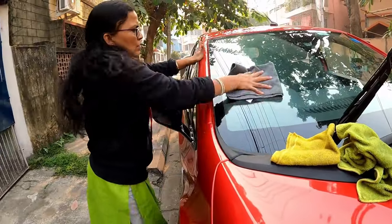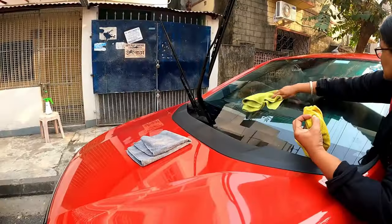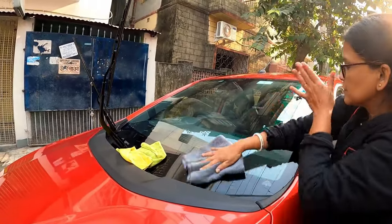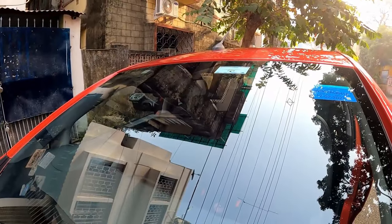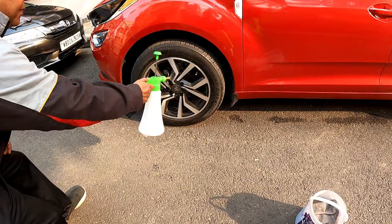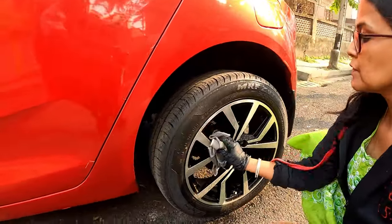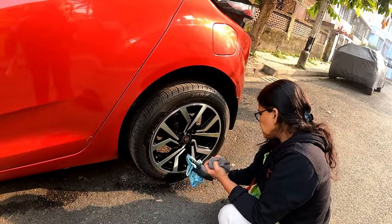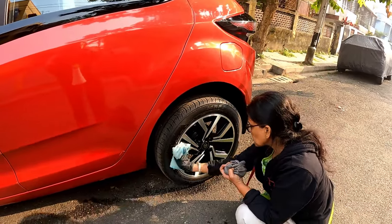After wiping the glass with the moist cloth, I will clean and dry with another microfiber cloth and you will see how spotlessly clean those glasses will become. I will also spread waterless car wash to all the tires and wheels and allow it to wet for some time. After that with the moist cloth I will clean all the wheels and tire walls, and finally with another microfiber cloth I will dry all the tire sidewalls and alloys.